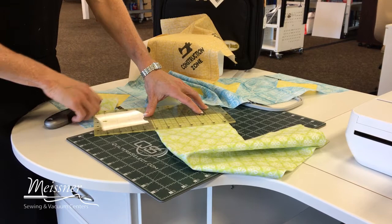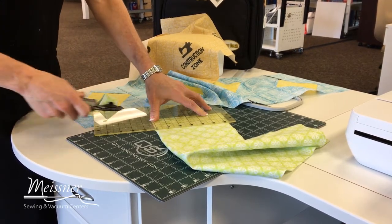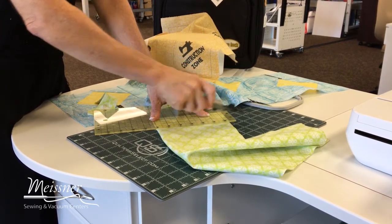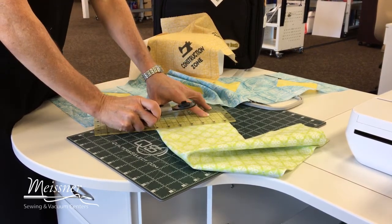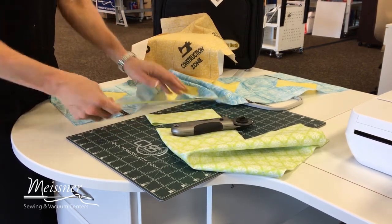To cut my two and a half inch strip, I've aligned on the two and a half inch line, aligned straight across the bottom, and then simply cut. As a reminder, you always want to close your blade when not in use so that you don't accidentally nick yourself when moving your fabrics around.